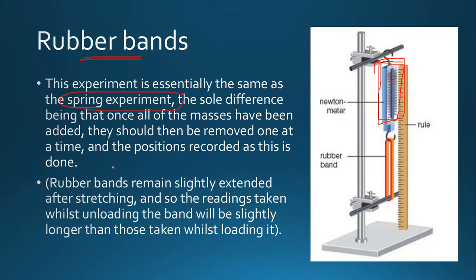The sole difference is that once all of the masses have been added, they should then be removed one at a time. Because if you remove them all at once, the rubber band will jump up and your reading accuracy will not be maintained.